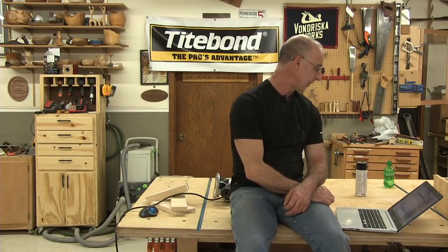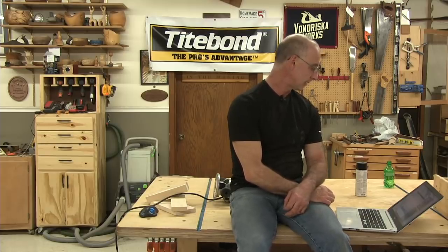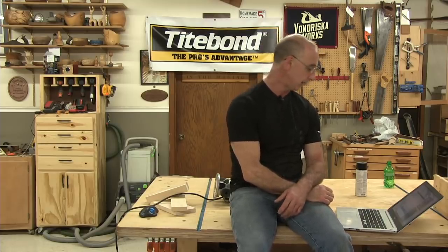Looking for the best way to make a spoil board for a CNC? MDF works great for a spoil board.